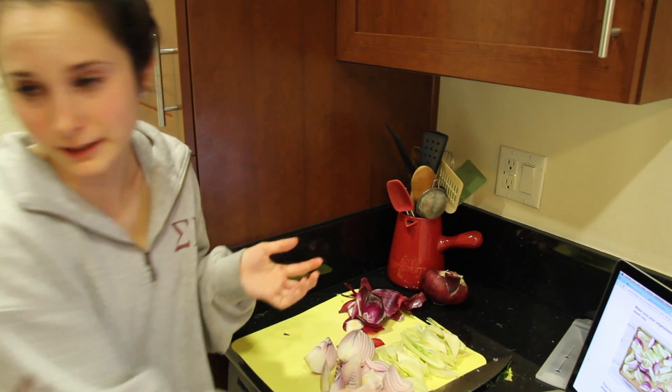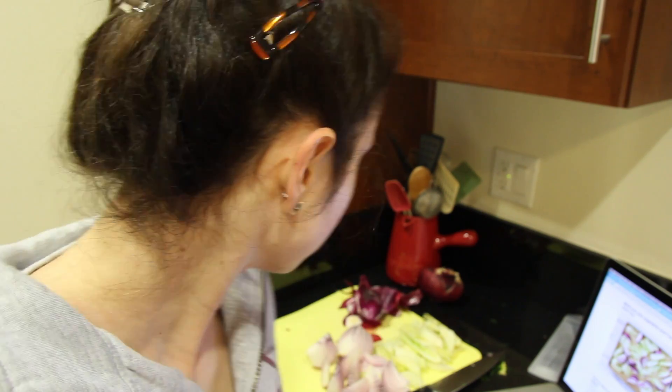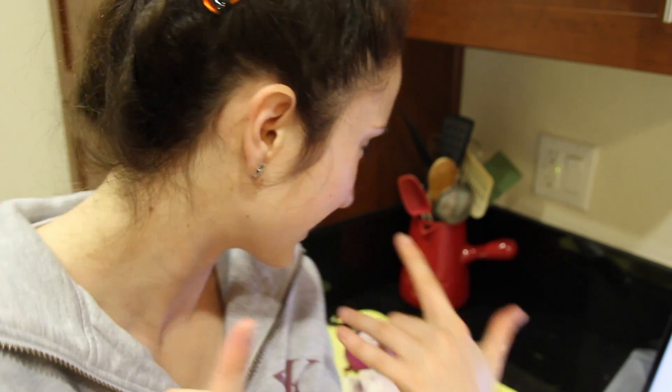My nose is running because I'm crying. Oh my god, I didn't think there would be tears on the first day. Probably shouldn't touch my eyes. Okay, almost done. Done cutting onions. I'm going to go clean up myself because I was crying so much my makeup started to run.